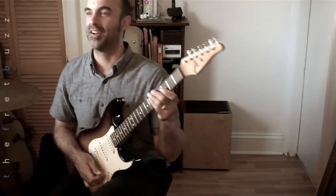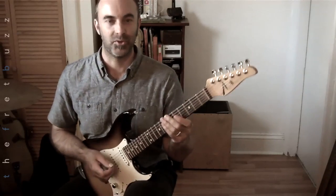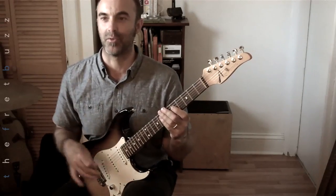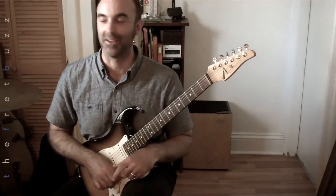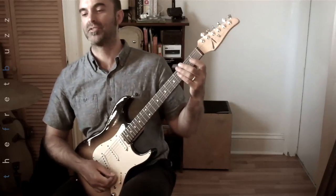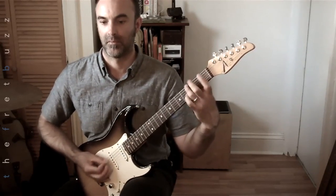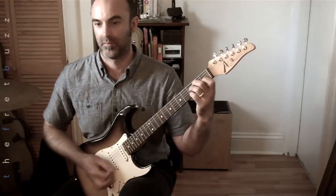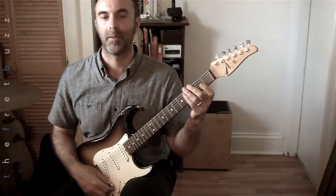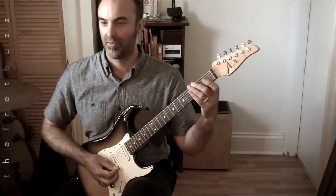Here's an example of what I'm talking about. Let's take a C scale in first position — we'll do it there first, and we'll do a couple of other scale forms just so we're not getting too comfortable in one place. It'll sound like this. How about some rhythm — one, two, three, and go.